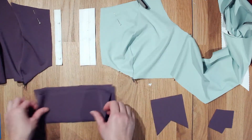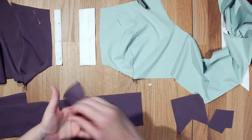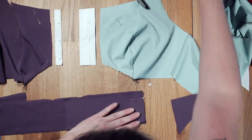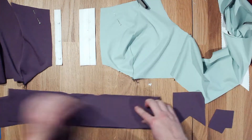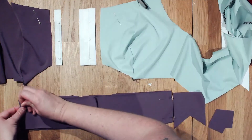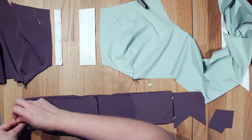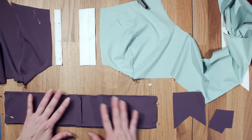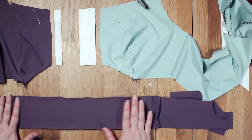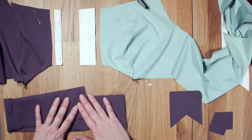Before we start anything, we need to attach our waistband — we're just going to sew the waistbands together. With right sides together I'll pin this. I did a bit of a choppy cutting job here but I'll fix it in my sewing. I'm going to go ahead and sew this one and come right back. Okay, so we have the waistband all prepped.